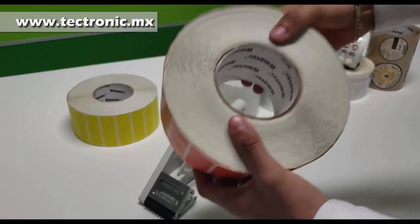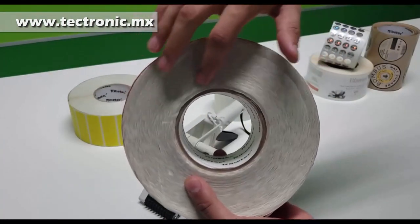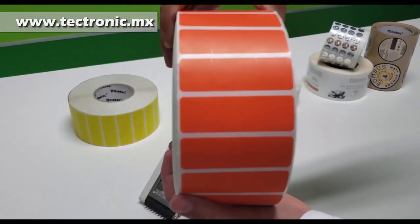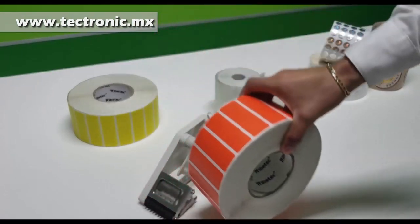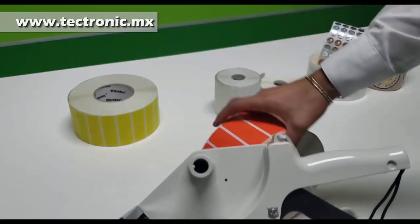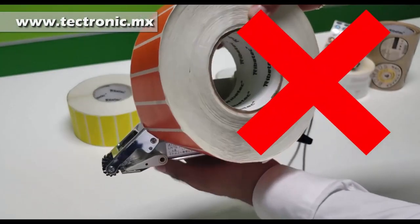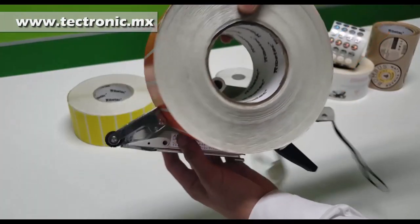También no podemos utilizar rollos grandes o con centros de tres pulgadas — es de sentido común. Sin embargo, a veces no consideramos que el peso, aunque se pudiera, no ayudaría para nada para hacerlo a mano. Es muy pesado simplemente para sostenerlo con una sola mano, entonces no hay que hacerlo.